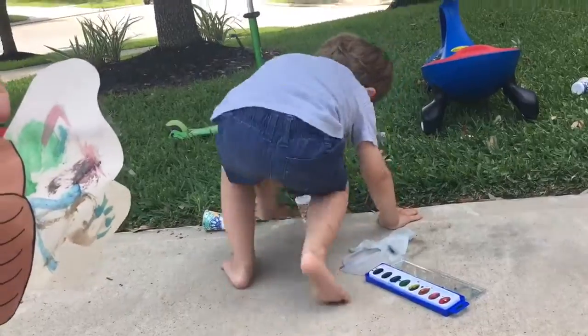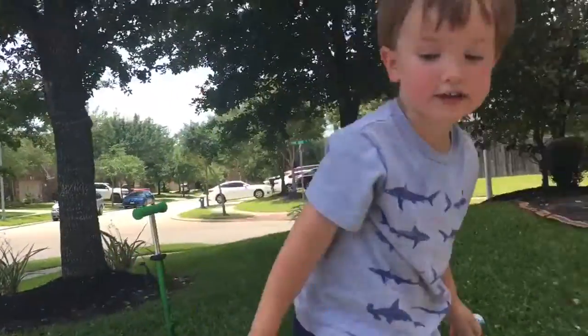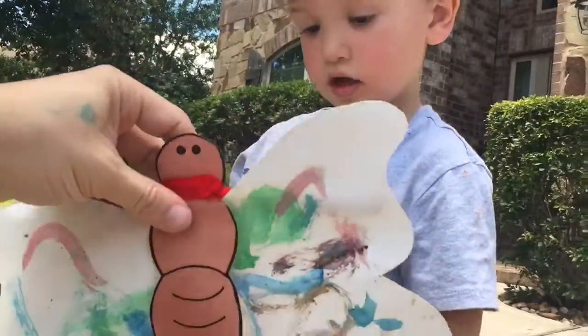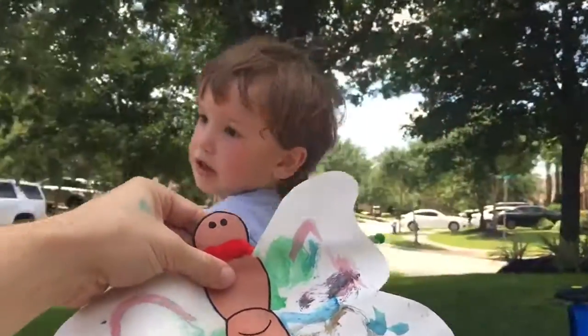Here, come say hi to Ms. Kendall and Ms. Jackie. Hi, Ms. Kendall and Ms. Jackie. What did you make? A caterpillar. A caterpillar? I made a caterpillar.